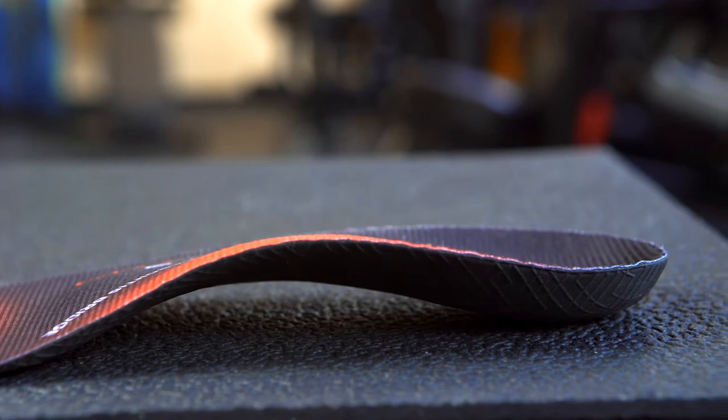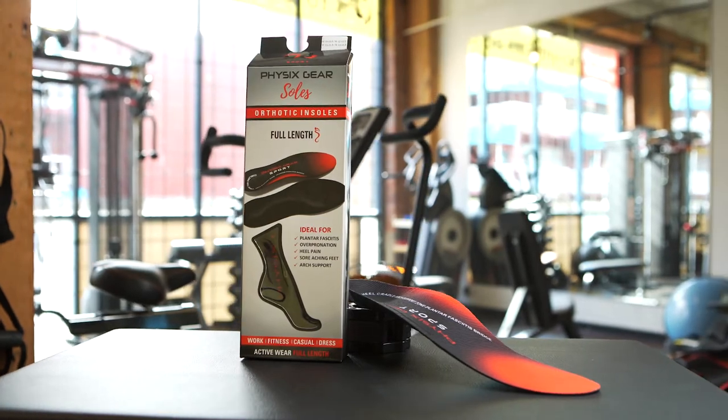Available in all sizes, the Physics Gear Sport orthotic inserts are a durable, convenient, and soothing pain solution for prolonged time on any type of feet.